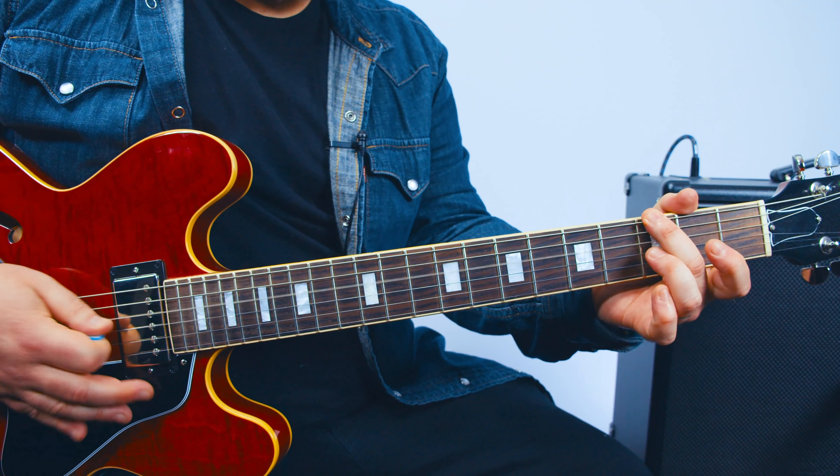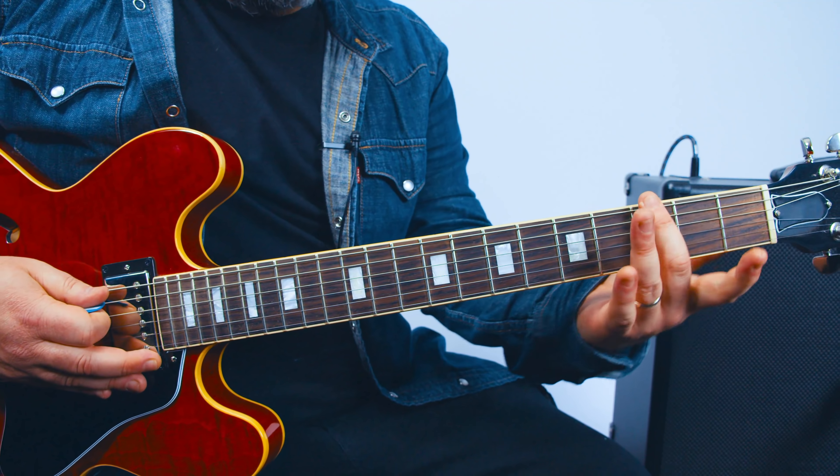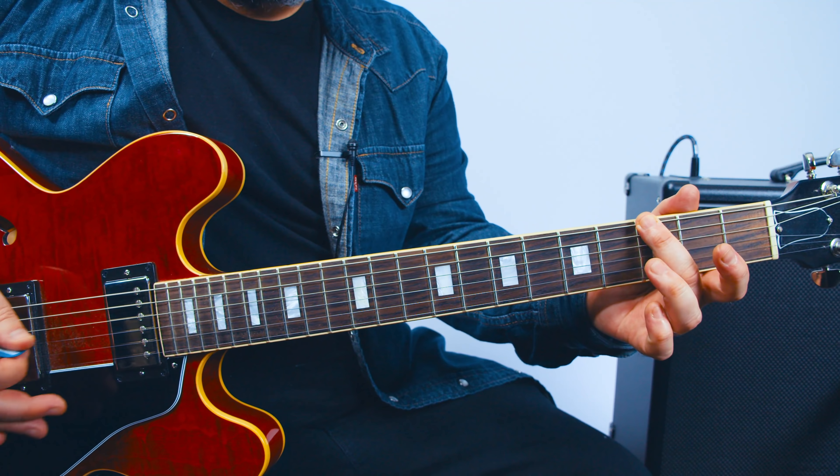Hey, what's up you guys? Marty Schwartz here with Marty Music and I'm ready to rock some rock on tours — rockin' on tour. Also, thanks for supporting what I do here. I put so much of my life into this thing, Marty Music, so thank you for the support.